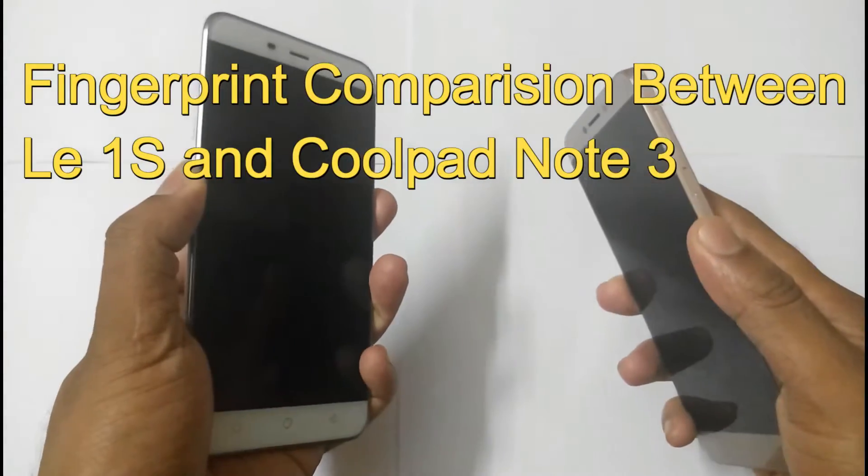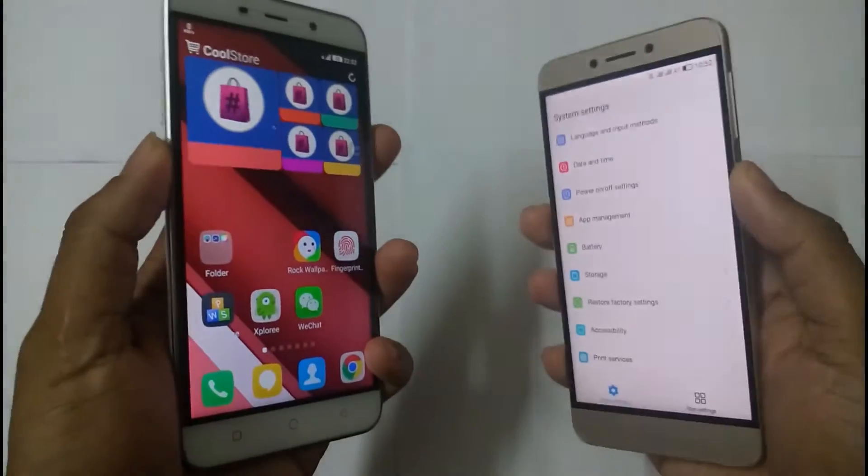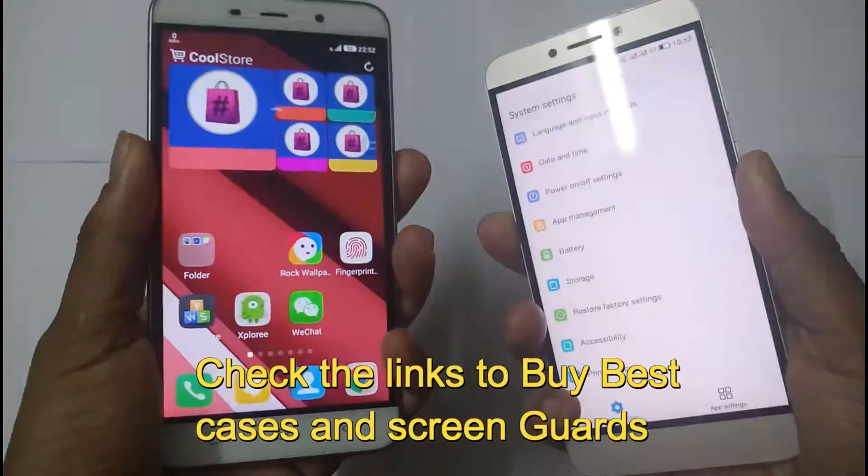Hello everyone, this is Ajitanya. In this video I am going to compare the fingerprints between the Coolpad Note 3 and the Le 1s. Right now I am testing which is faster and more accurate in terms of unlocking the device.